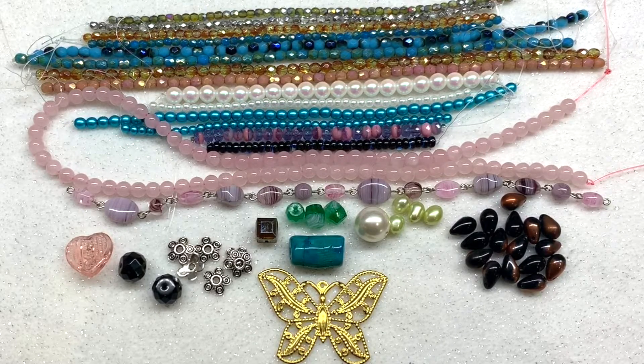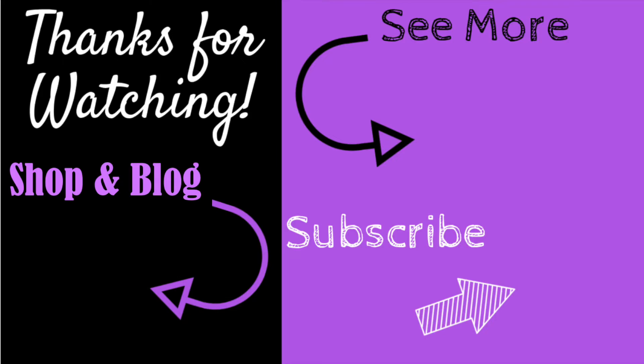I also have a playlist sharing many more Dollar Bead Box and Bag unboxings from over the past couple of years, so you can check that out as well. Feel free to leave me a comment below and let me know what you think of this month's box. Until next time, I hope you have a fabulous rest of your day and as always, happy beading! If you enjoyed this video don't forget to give it a thumbs up, subscribe, and hit the bell. You can find links to all my social media, recommended products, and my shop at orchidandopal.com.